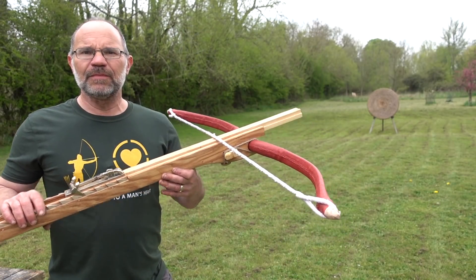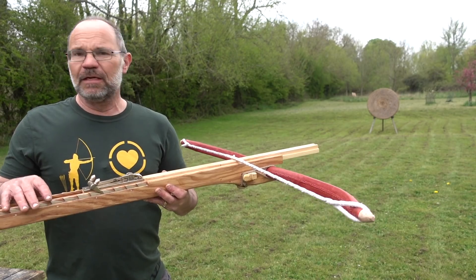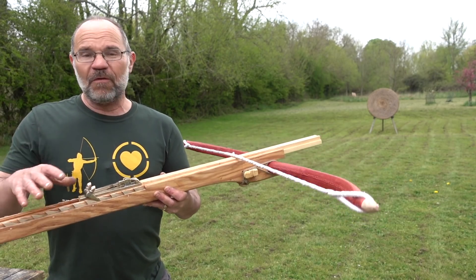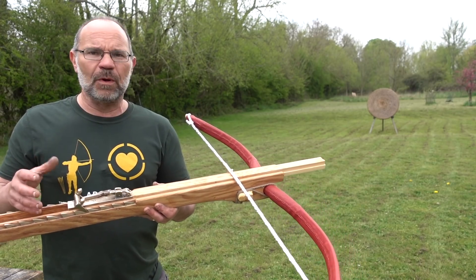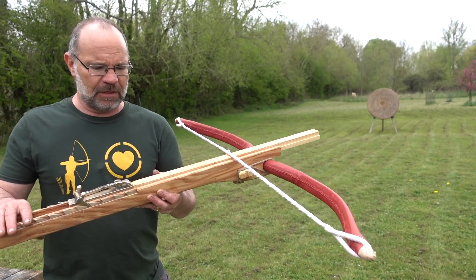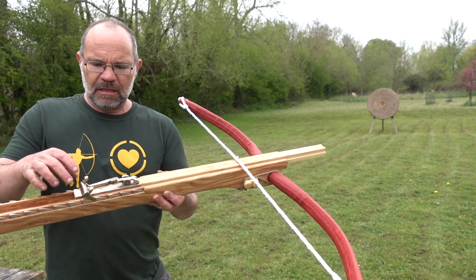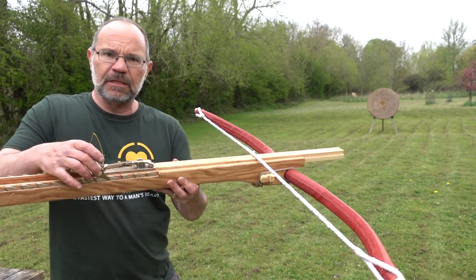Down in the range now with the gastrophetes. We're going to do a few shots so you can see how the system operates, and then we'll talk about it. Before we do that, because the whole thing is a little bit weird, I'm going to explain roughly what you're going to be seeing. This is clearly a predecessor of ancient Greek and then Roman artillery — you have a slider here, then you have these teeth down the side that catch the system, and then the two poles.